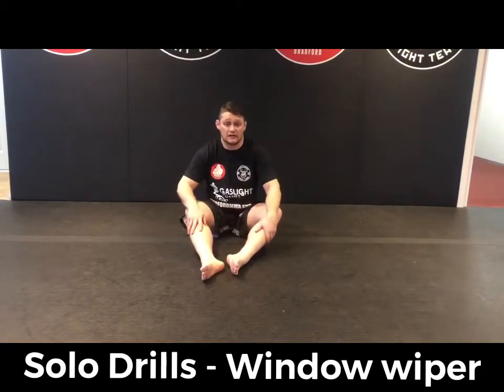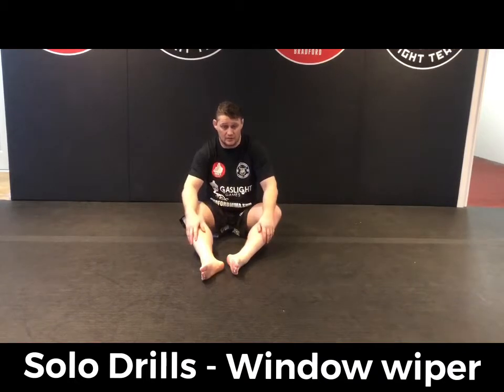Okay guys, so the next one's going to be the omoplata sit up. I use this for other positions as well, but I really do like the omoplata position.